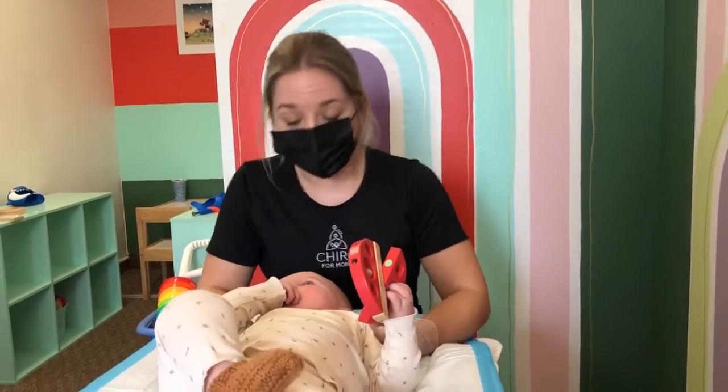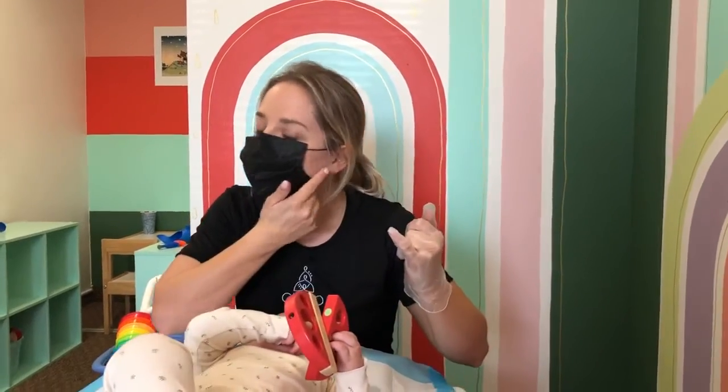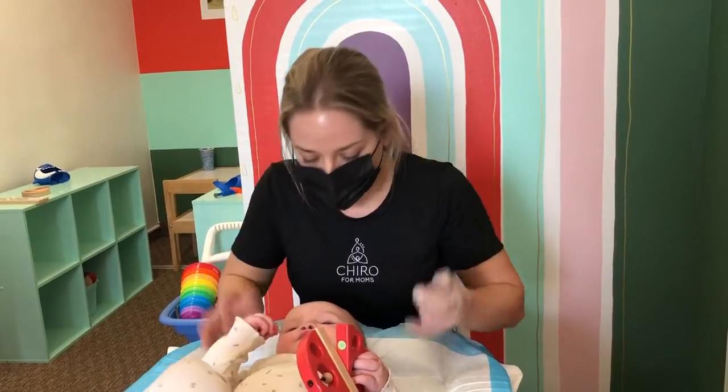Just like adults, babies have and can develop some problems with their jaw, the TMJ joint right in through here. On little ones, especially right after birth or if they're doing a lot of crying, we just want to make sure the jaw is tracking properly.